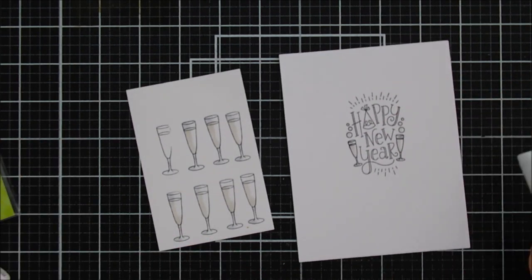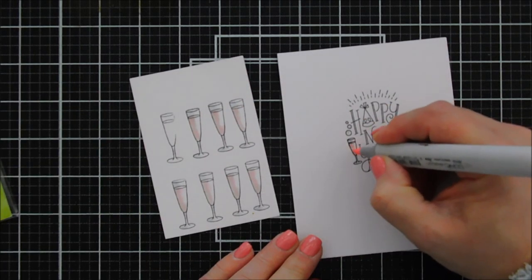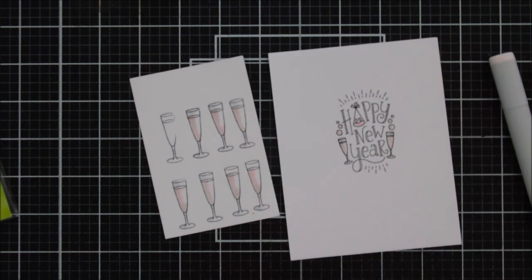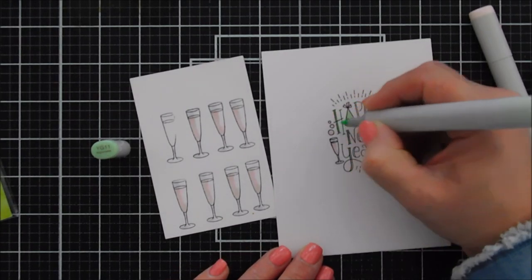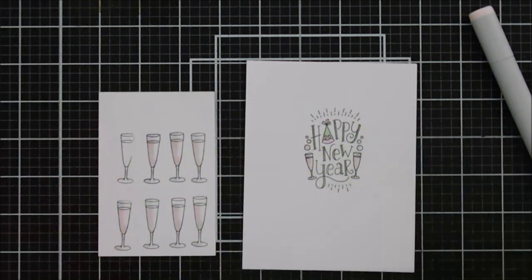To color in the glass portion, I'm using my C1 marker to highlight the glass, and then my RB10 is what I'm adding for some pink champagne. I've never had pink champagne — actually I'm not a champagne person. I love the way it looks, it's so fancy, but I tried it once and it gives me awful headaches. Still, I love the look of it, so I'm going for a pink champagne card today.